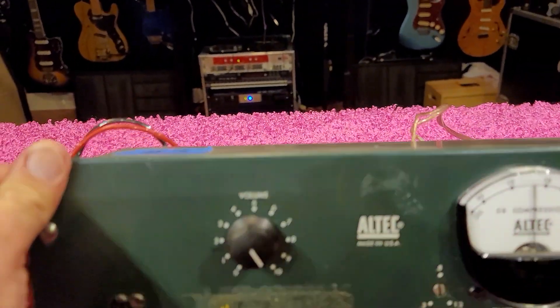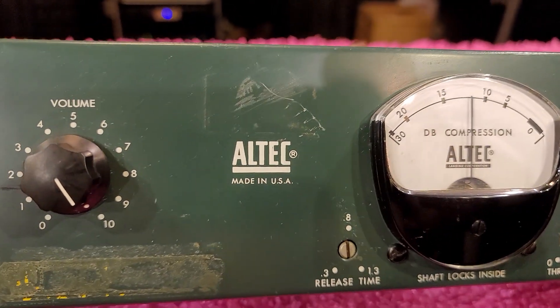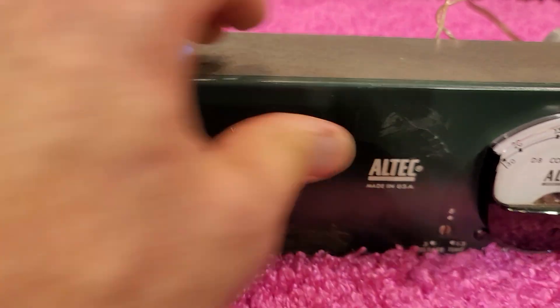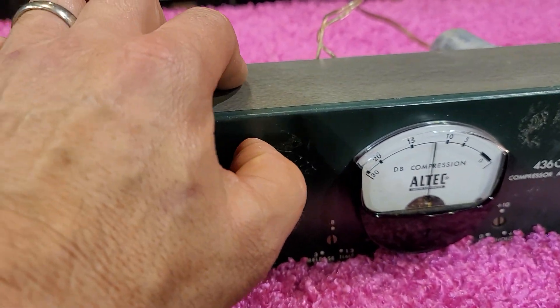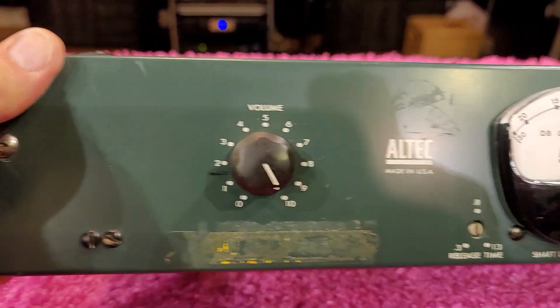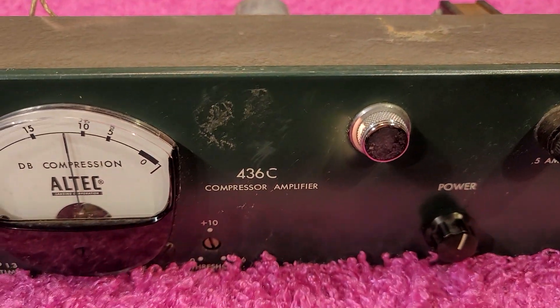It does have some sticker residue on the front in some places — you may be able to polish that off with some Goo Gone, but that's definitely some very old glue stickiness in those places. And the light works.